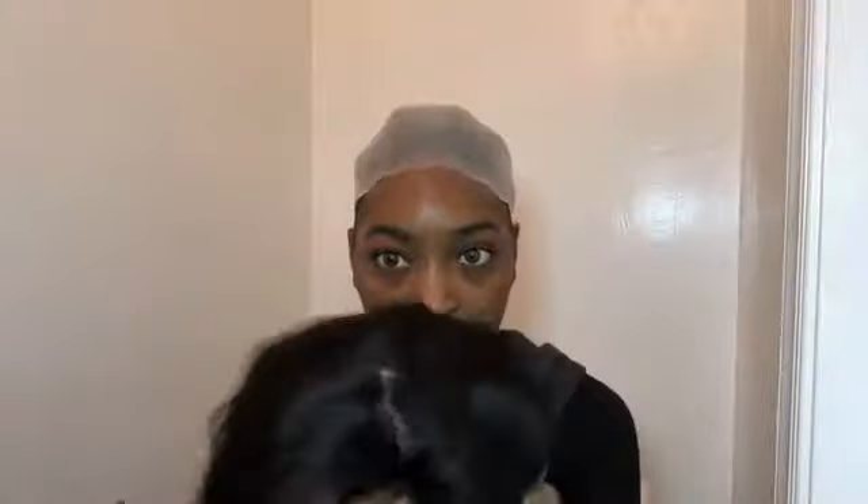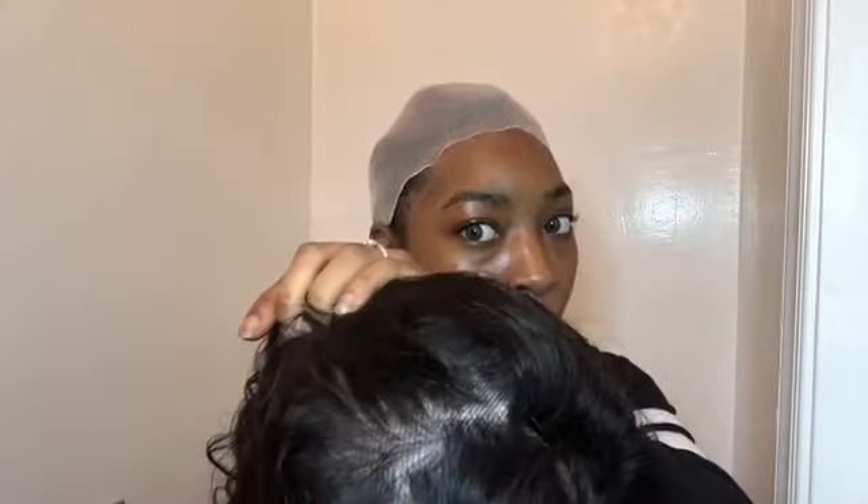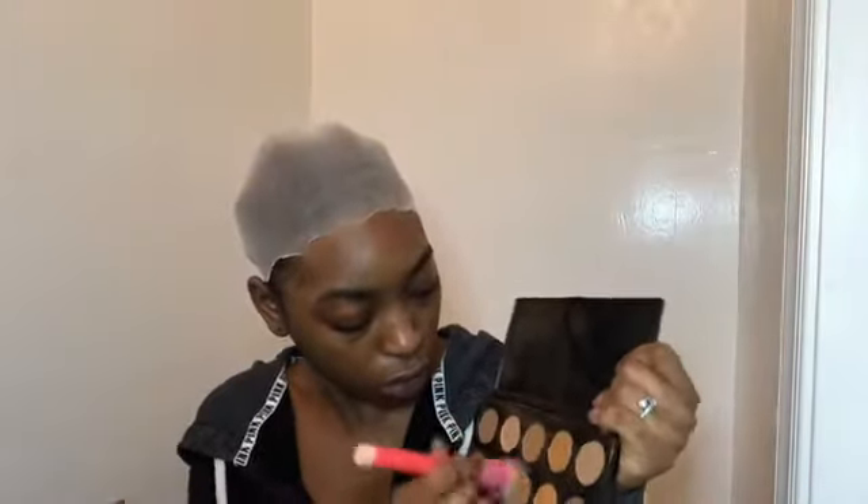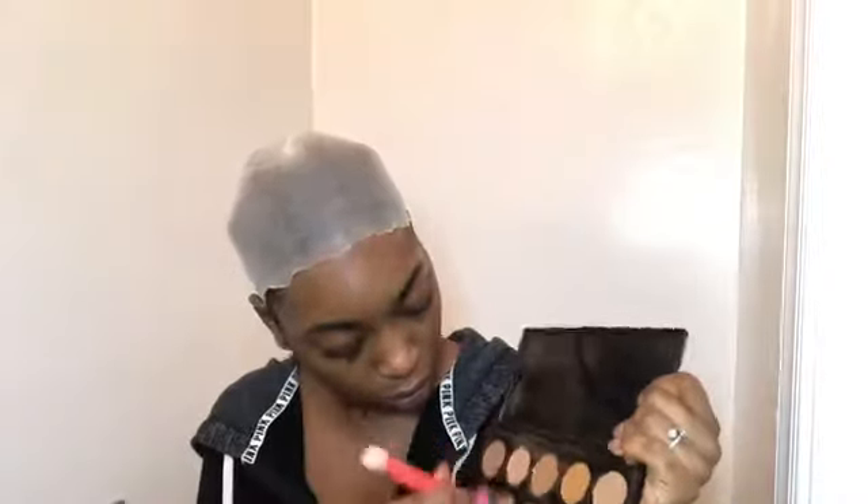In this video I will be reviewing a 360 waterways 20-inch wig. This is the parting throughout the wig, so this would have really good parting space. One thing I realized after I put the wig on is that the hairline was not as plucked as I desired, and I didn't realize that until after.